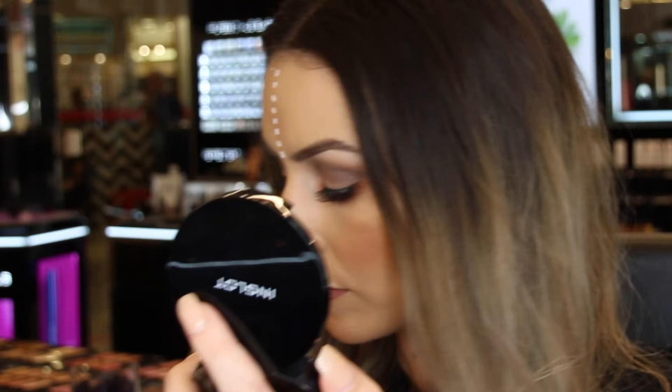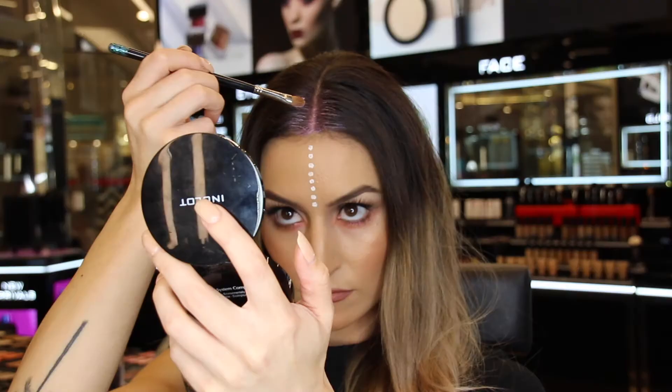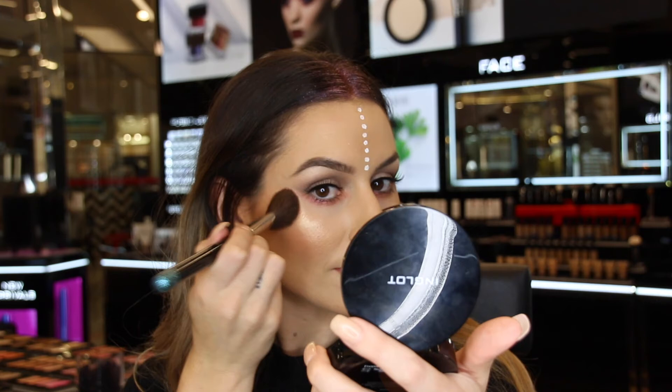I've chosen to add a little something extra to this look. I've gone in with the aqua stick in shade 17 and I'm applying this just down the scalp in the part of my hairline. Then over the top of this I went in with the pigment in number 86 and really packed it on — I wanted it to be really glittery. I also applied that same pigment over the top of my highlighter as well.